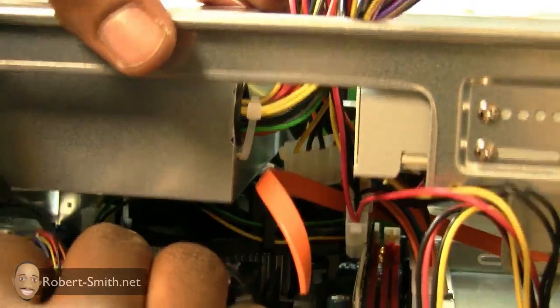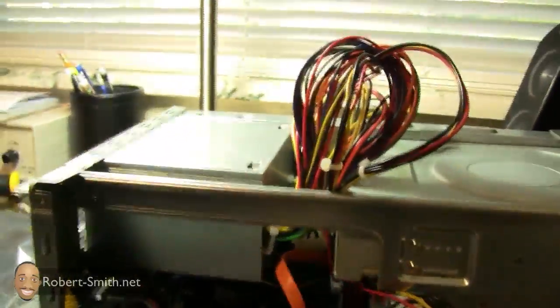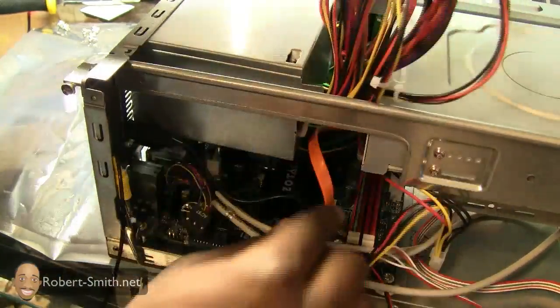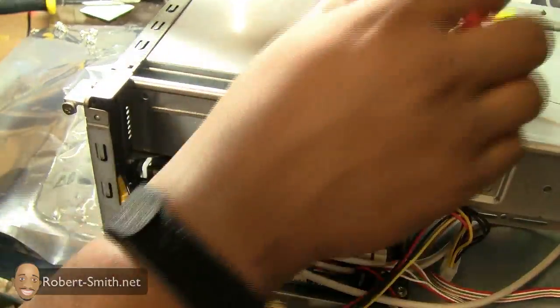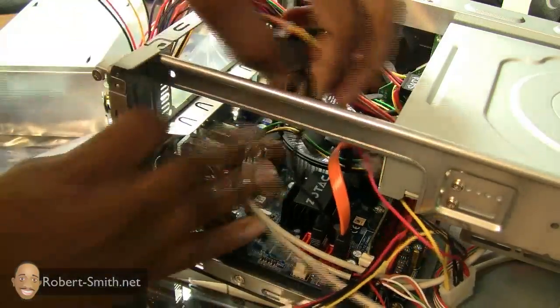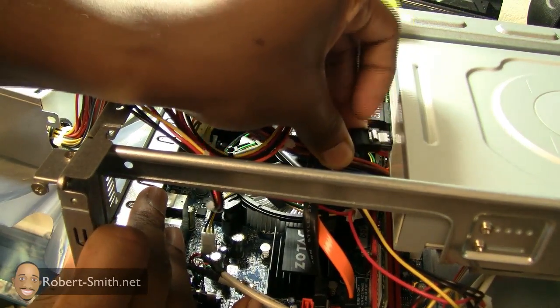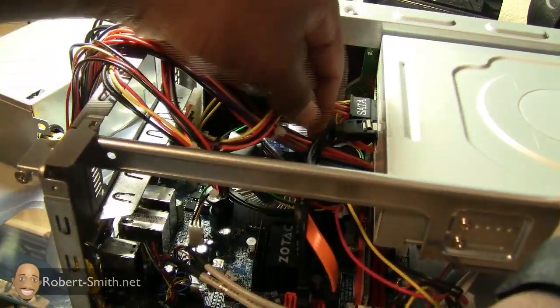I will have to move some of these cords around just to allow a bit more room for air to circulate. I'm going to go ahead and screw down my power supply unit. I also need to hook my SATA data cable back up to my DVD-ROM drive — I had that out to help me connect the power supply cable. That cable goes directly into the DVD-ROM drive data port, and there we go.